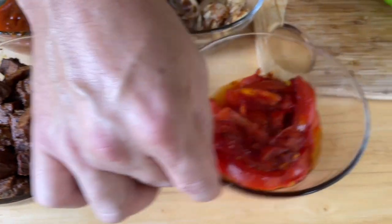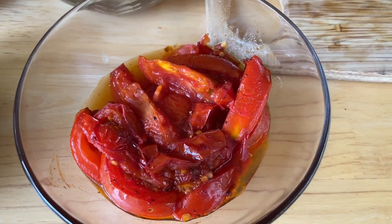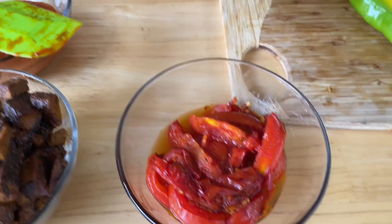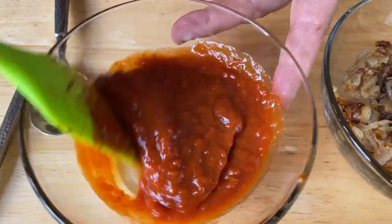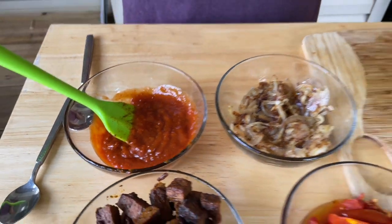In another skillet, I blistered some tomatoes — cut them, added salt and pepper only — and cooked them until they had a char on them. Same thing with the caramelized onions, salt and pepper only. And this right here — it looks thick like a ketchup — this is enchilada sauce straight from a can, my favorite, and I've reduced it down by about a third. Any more and it just becomes gummy and pasty.